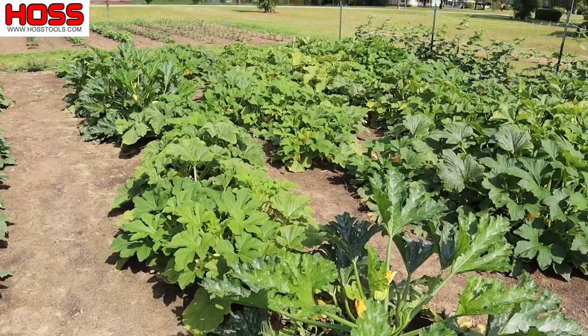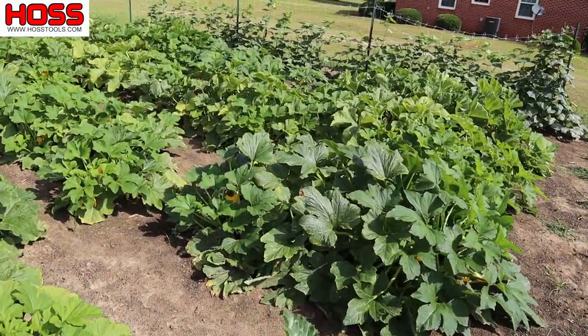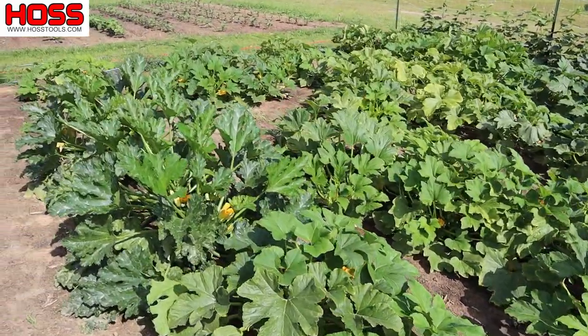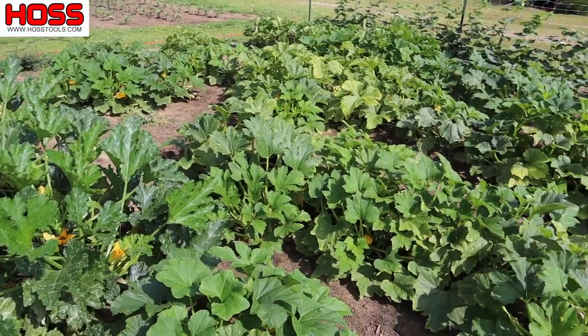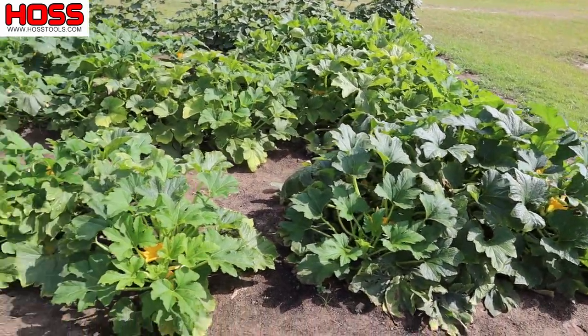Then we've got our squash here which are producing really well right now, but I know at some point they're gonna get eaten up by disease or maybe squash bugs and they're gonna slow down. If I want more squash I've got to plant more squash. So that's what we're gonna be doing today — succession planting some more squash. We're gonna plant maybe one or two of the same varieties we have here that we really like, but we're also gonna plant some new stuff just to have something different coming through in the garden.